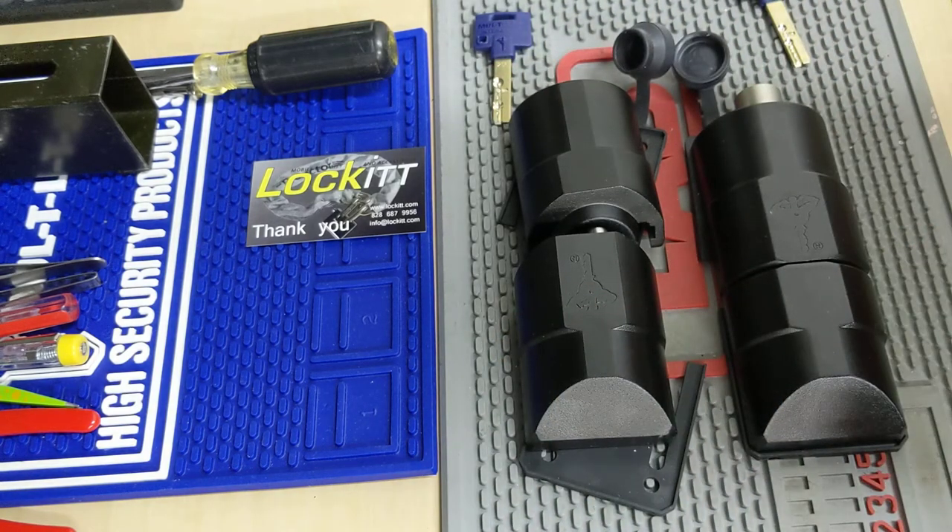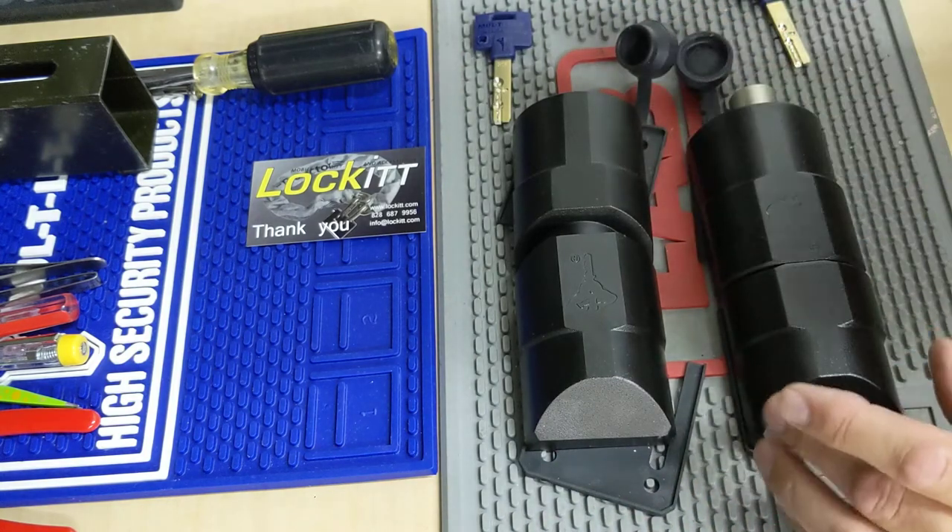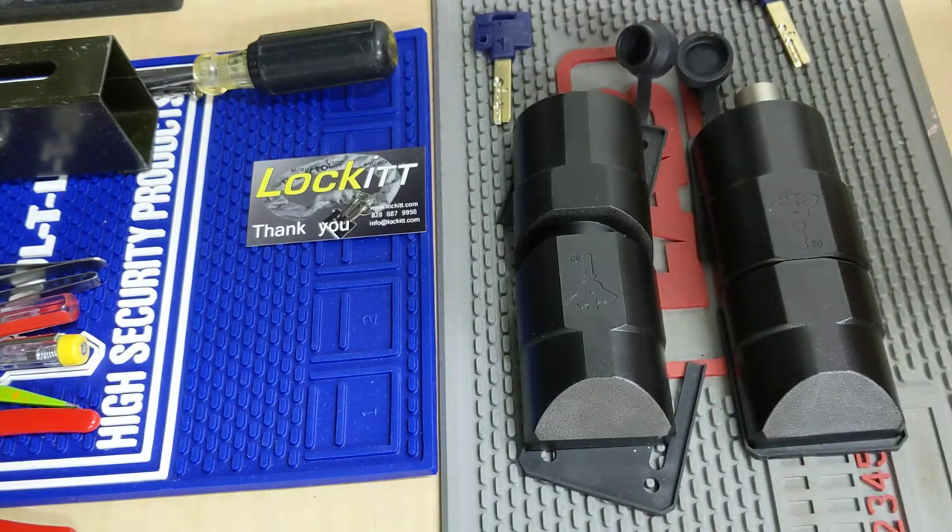You can also get a kit — one for the side door and one for the back door — and that would run you $399. That's available at Lockit.com. If you like what you see, subscribe to the channel.